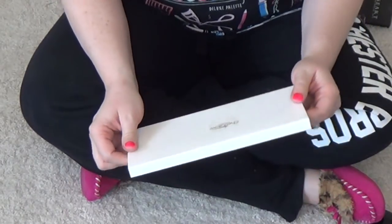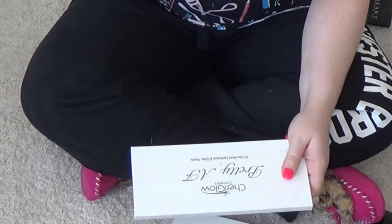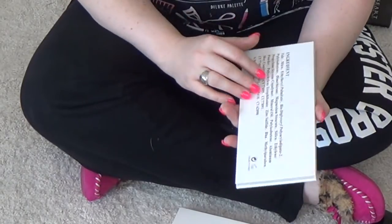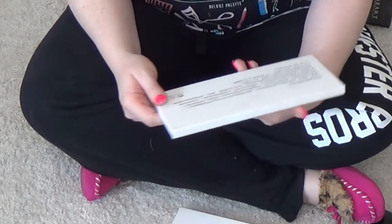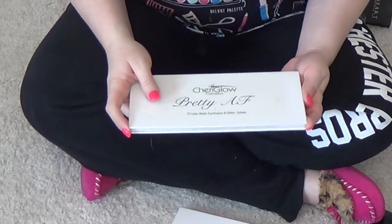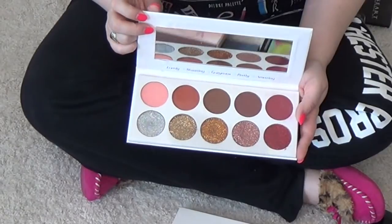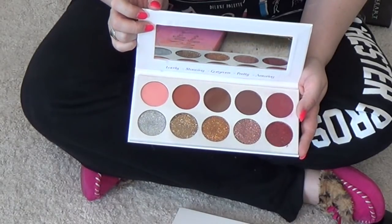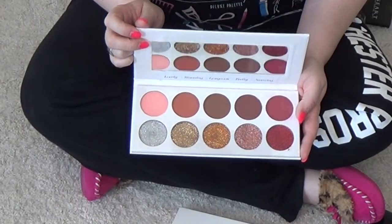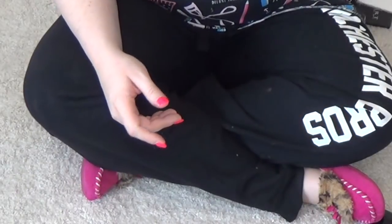This is from Cherry Glow Cosmetics. I'm very confused by this palette because I feel like it's mass produced or something. I see it in different places at different prices — it's very confusing. It is matte and glitters, and the mattes are awesome. But the glitters — I feel like I have to work too hard to get them to work. And quite frankly, I'm just too lazy. So I'm just not going to do the work.